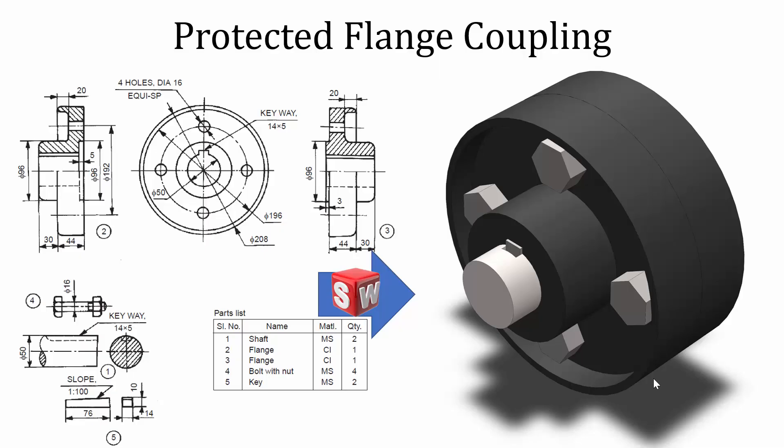Hello all, welcome to the SOLIDWORKS tutorials. In this video we are going to model the protected flange coupling. The protected flange coupling has five parts, so we are going to start with the shaft.